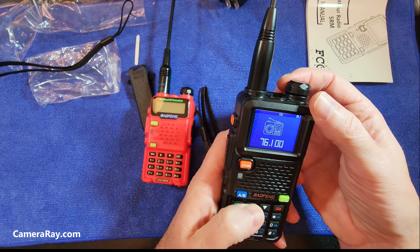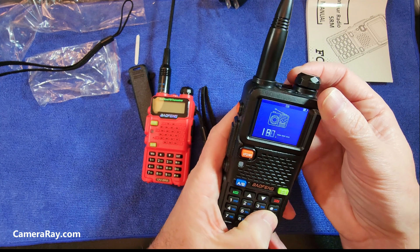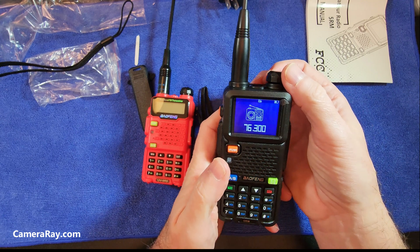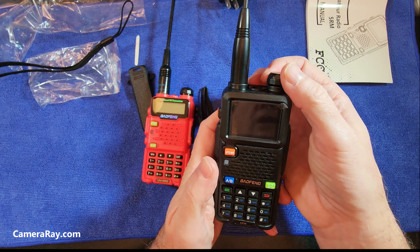That's the FM radio. I'll give it a little bit of test and try to make a better video of how it operates later. Thanks a lot.